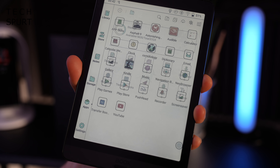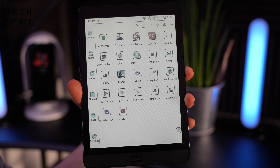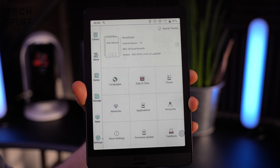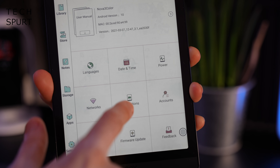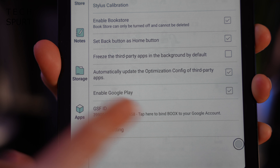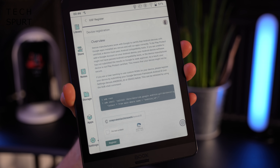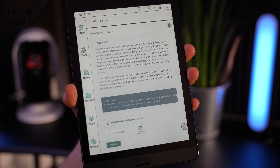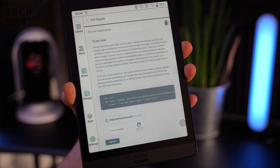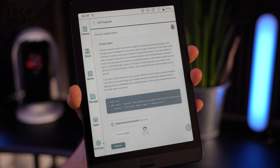You've also got a storage section and then apps, which is where everything you download from the Google Play Store will pop up. You do actually have to activate Google Play access before you can use it — go to settings, applications, and enable Google Play by ticking the box, then tap the GFS ID and register your device by signing into your Google account. It can apparently take up to 24 hours for Google Play to become active, but mine was working straight away.